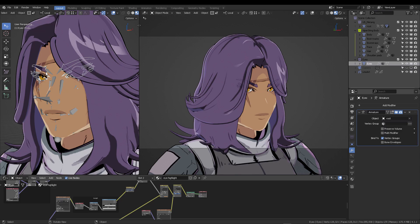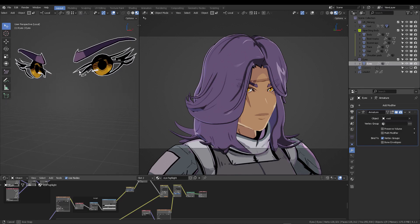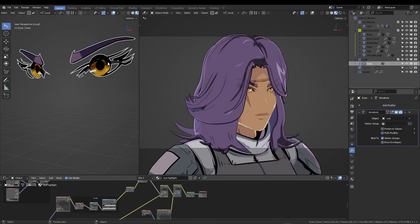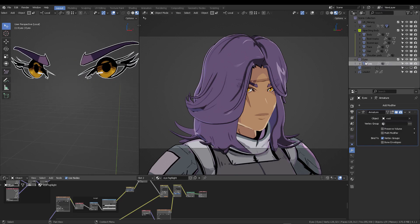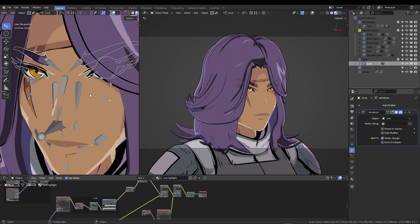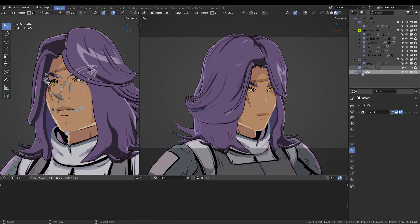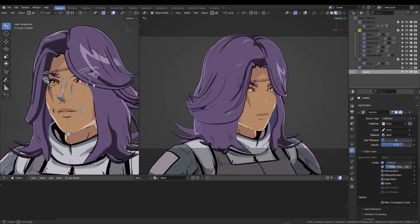The second requirement is that your eye mesh or specific eye meshes are separated. In this case, the eyebrows, eyelashes, and eyes are all together inside the eyes collection. With those two things in mind, you'll see your line art modifier.